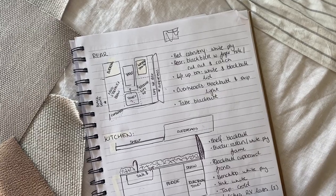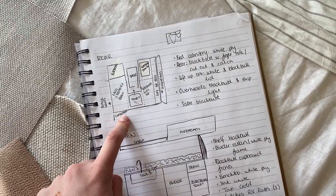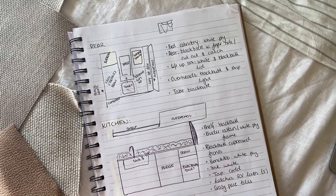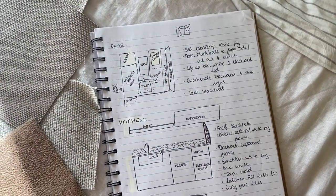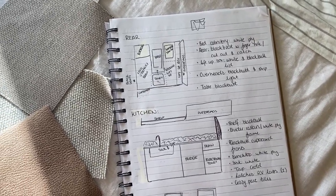They're horribly messy, but I've done a rough layout of each section of the van. We've got the rear and the kitchen, and then next to it I've written a list of the materials we're going to need for each section. Same behind the driver's seat, like our pull-out kitchen area. And then I'm going to start working on a list of everything that we need to order and we're going to get to ordering today.